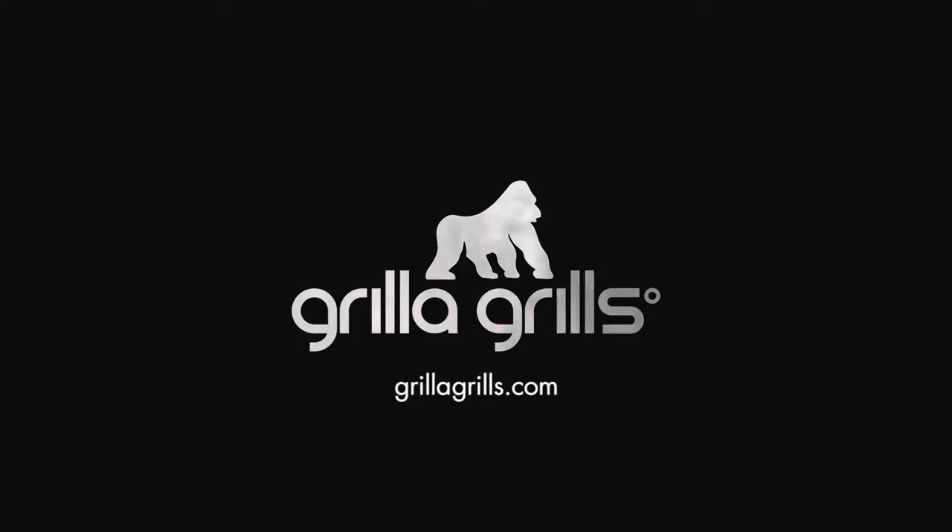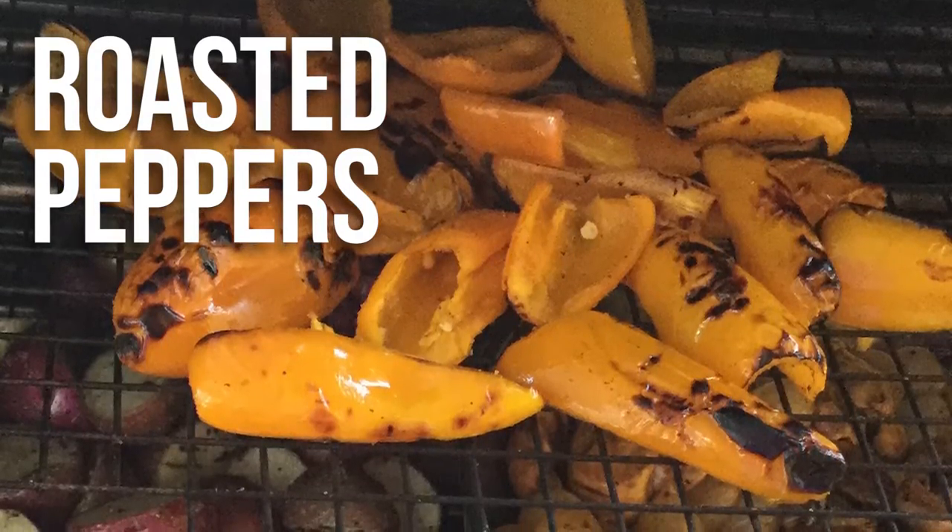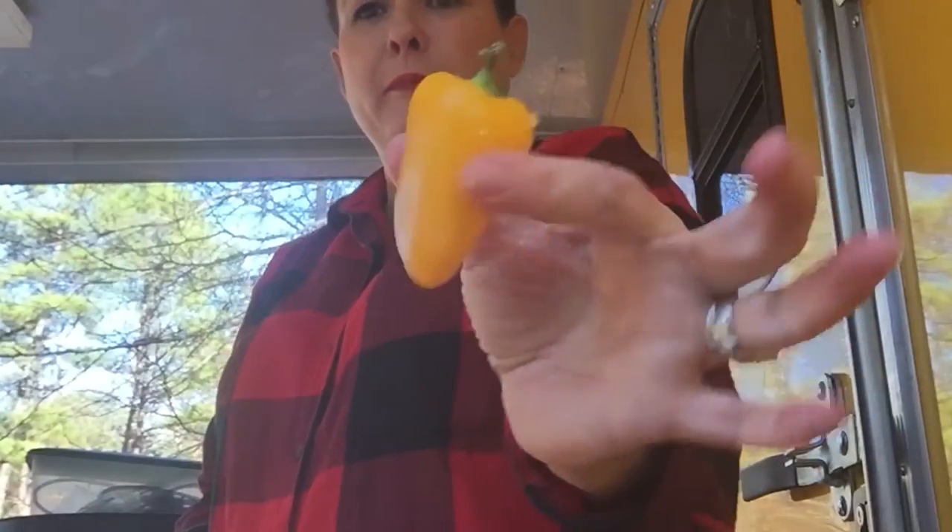Hey y'all, it's Grilla Girl here and we're still working with the side dishes to go with my prime rib. What is the easiest side dish that possibly could you make? Roasted peppers. They're so delicious. I've went and bought a bag and it's a one-pound bag of these tiny little sweet peppers.